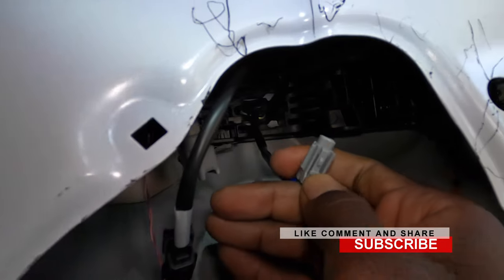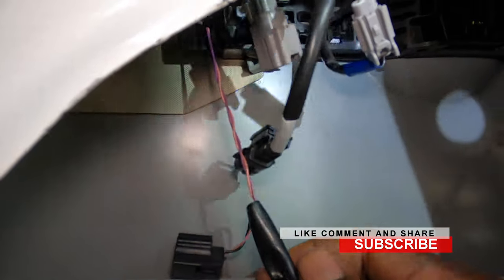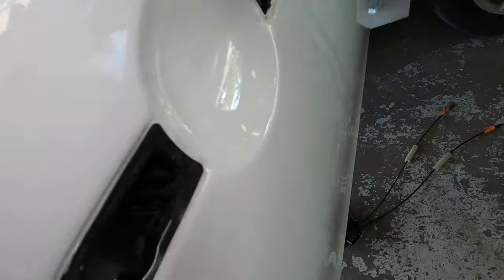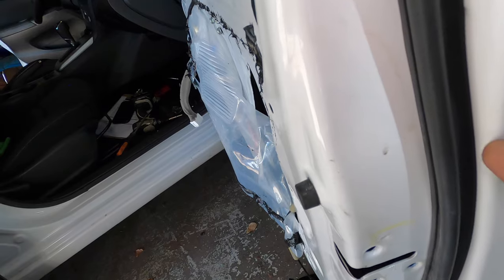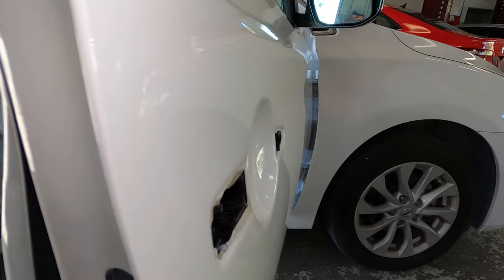We just gotta squeeze this and squeeze this to unplug it. Once that's done we can take out the handle, even though it's missing this piece already — somebody already took that out. So that's the Phillips you were seeing. To take that piece out you have to take this out right here, unscrew that, and take this part out. When I put it back together I will be putting that piece in, so you will see how that goes.